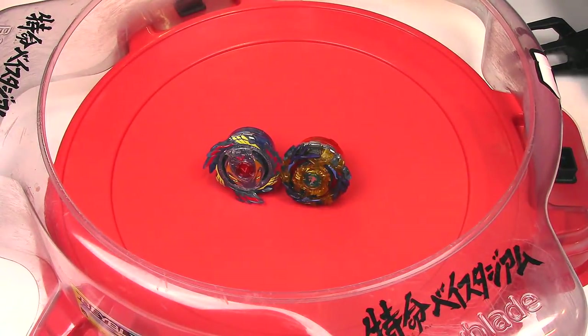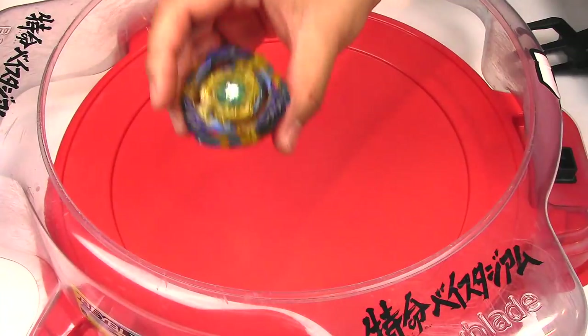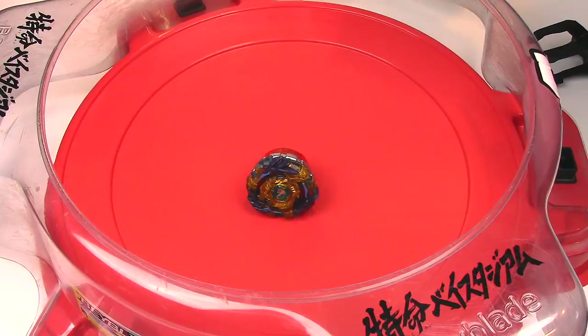The normal Hasbro launcher just doesn't last as long and it's not as powerful, honestly. Anyway, we're going to start off with Drain Fafnir. I don't know how I'm going to show my phone on this, but I'll do my best.